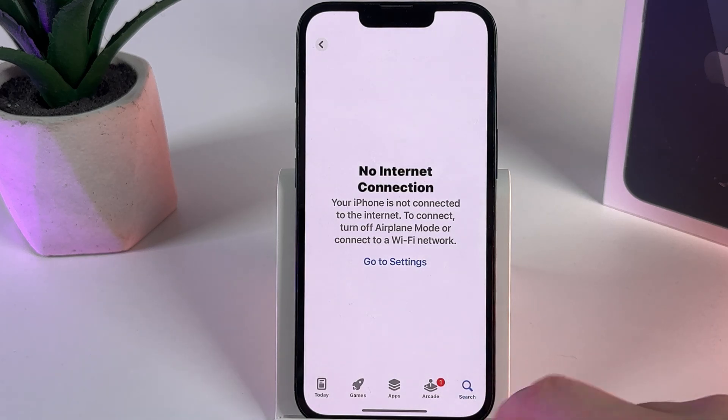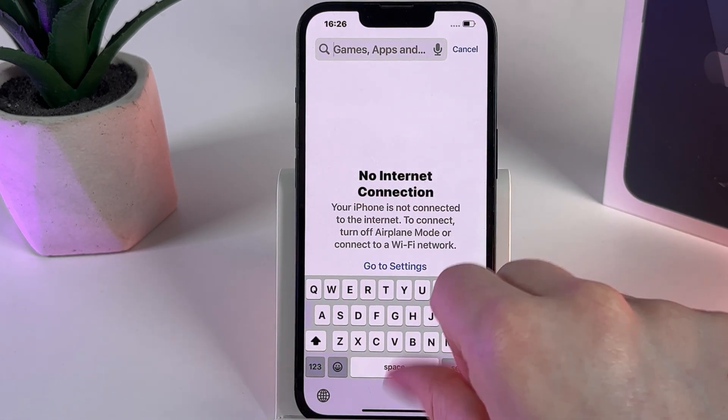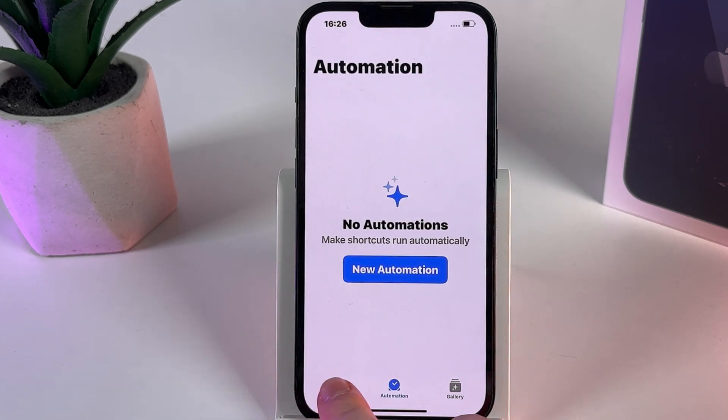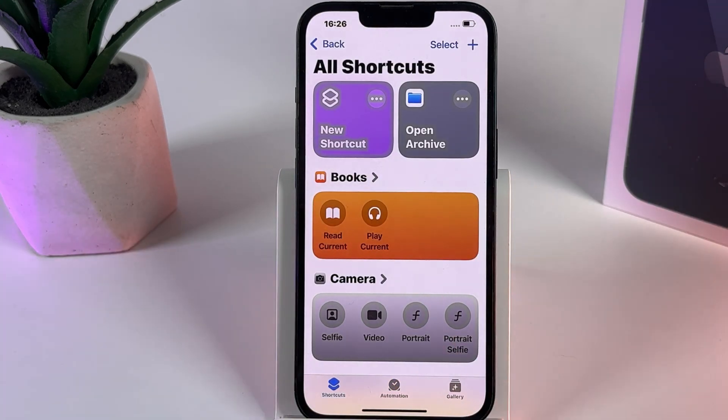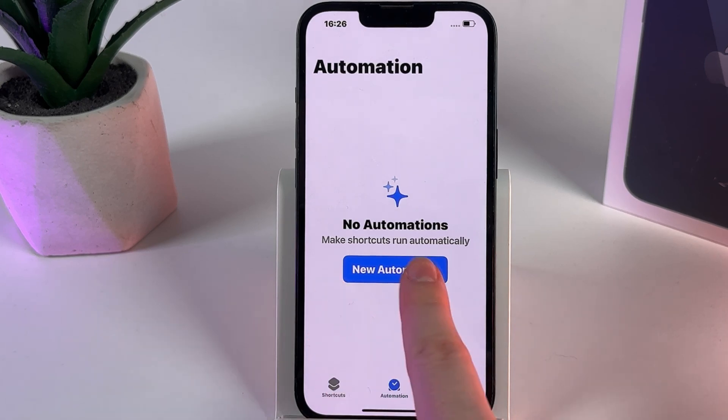If not, you can easily find it in the App Store by searching for 'Shortcuts'. After you have downloaded the application, open it. You will be on the Shortcuts tab, but now we would need to switch to the Automation tab, which is right here in the middle, so click on that tab.